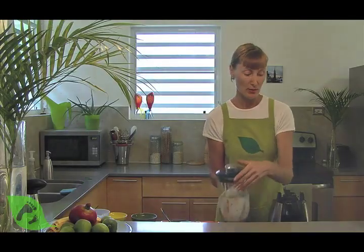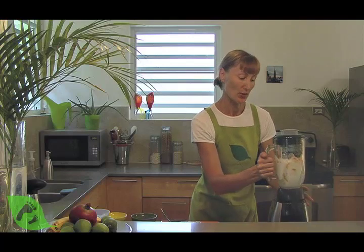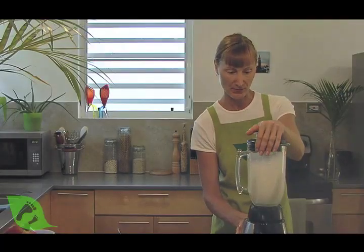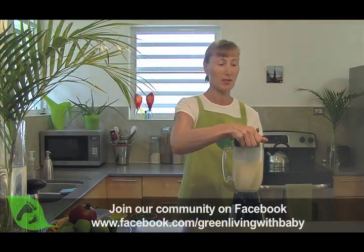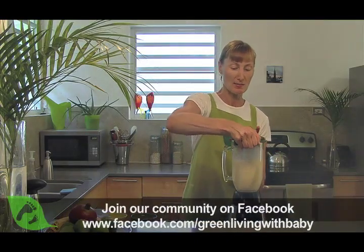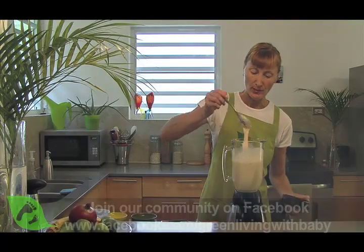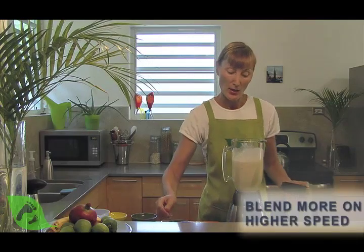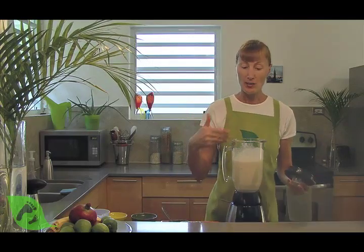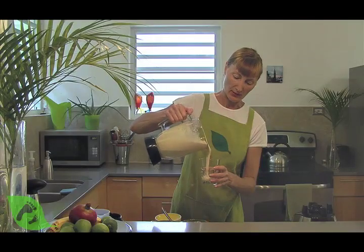I'm definitely not adding any sugar because this fruit is loaded with sugar. Now what I'm first going to do is blend it on the crush mode. When you see that the pieces have broken into smaller chunks, you can double check, then put it on speed 10 or 12, which will allow air to make it a little bit more fluffy and smoother. And let's have a look.